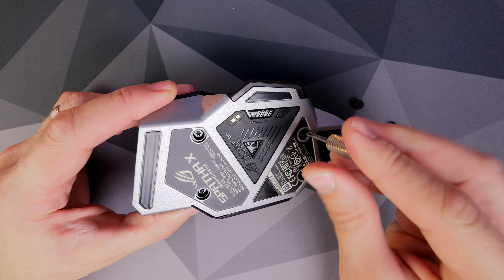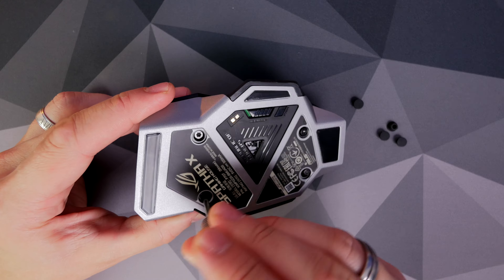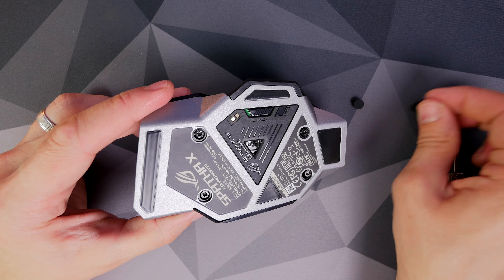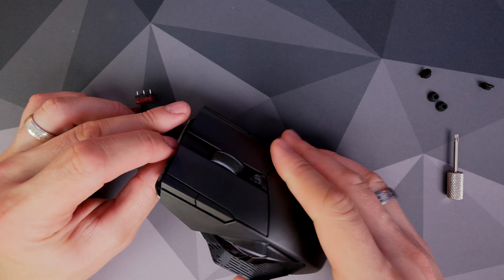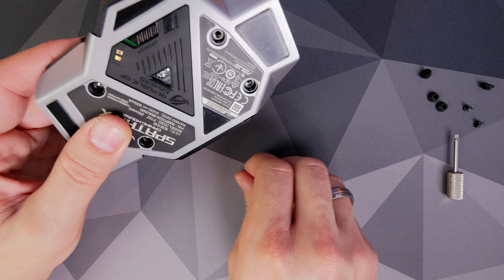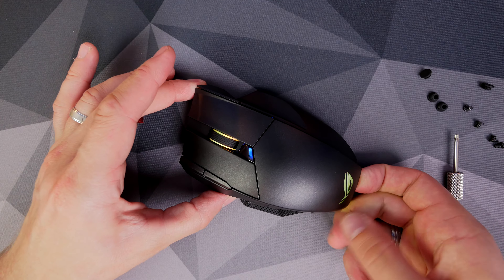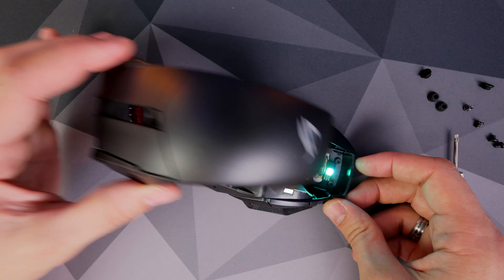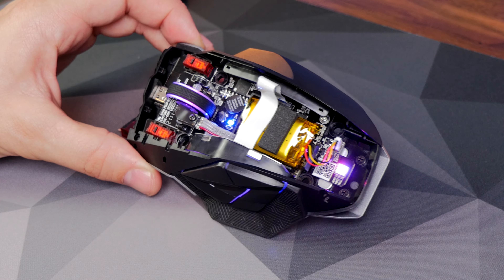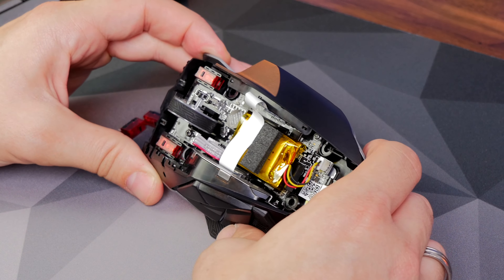You can change the switches quite easily — just remove the rubber bungs on the underside, use the included tool to take out the screws, pop the top off, and you have access to the switches. They'll include two extra ROG micro switches in the box. These have a three-pin setup and are guaranteed up to 70 million clicks, which isn't bad. They offer accurate, responsive, tactile feedback — pretty decent. They might wear out over time, but the fact that you can then change them easily is great.